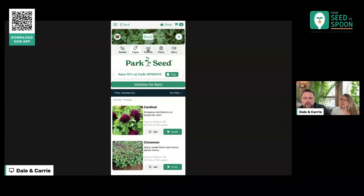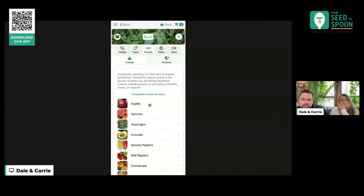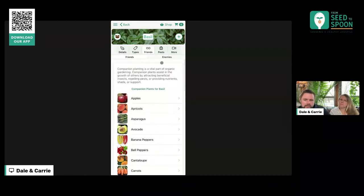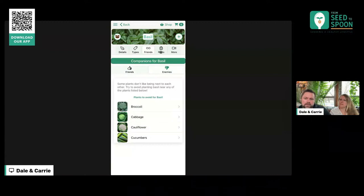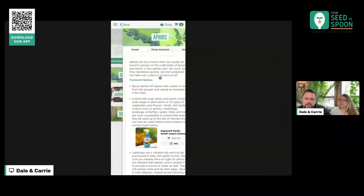We're partnering with Park Seed to provide seeds — they are super high quality and do better germination testing than anyone else I've seen. You're getting high quality seeds if you're buying them through here, and that's one of the things we liked most about Park Seed when we partnered with them — we knew we could stand behind the quality of the seeds. In the 'Friends' tab, this shows you the companions that grow well next to that plant and the things that do not, and you can see the pests that attack that plant.